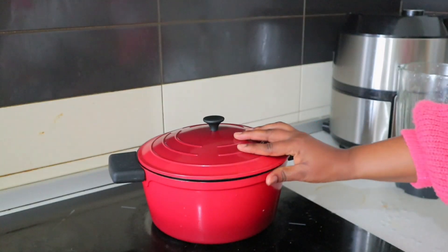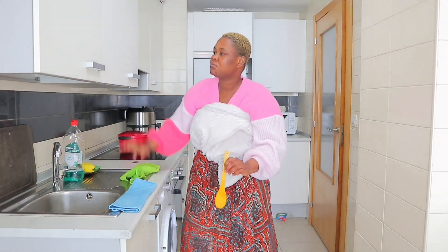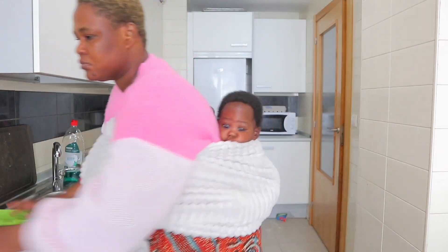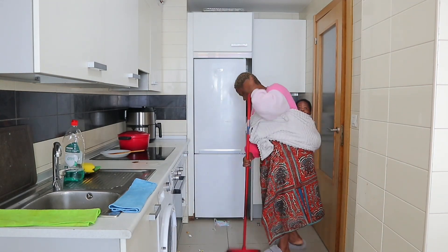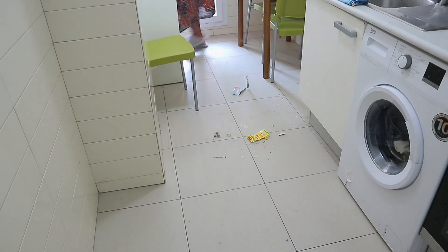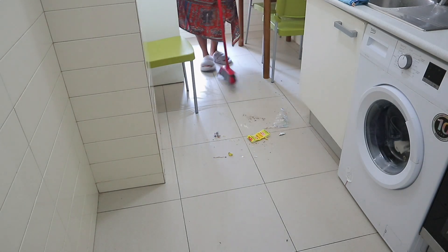After covering the soup, I went to tidy up and clean my kitchen because it was so dirty. My baby wasn't sleeping and there was no one around, so I had to put baby on my back. My back was just killing me — he's heavy! Baby has gained a lot of weight. I'm even surprised he's growing so well and looking so handsome.